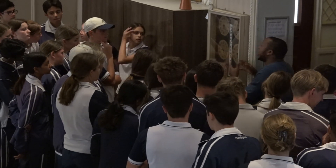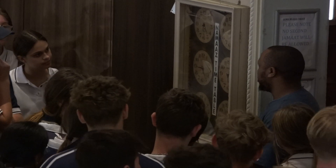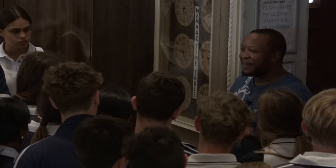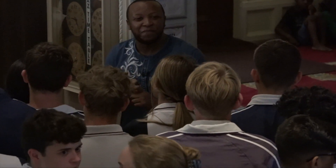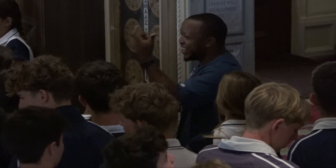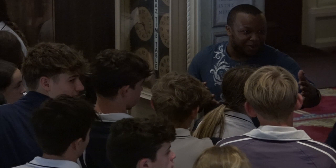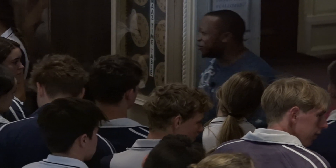You have one person who leads the prayer — we're going to demonstrate that for you — and this person is called the imam. So I've given you three foreign words today: wudhu, which is the washing; adhan, which is the call to prayer; and the person who leads the prayers is called imam — not 'the mom' or 'the mummy' — imam.